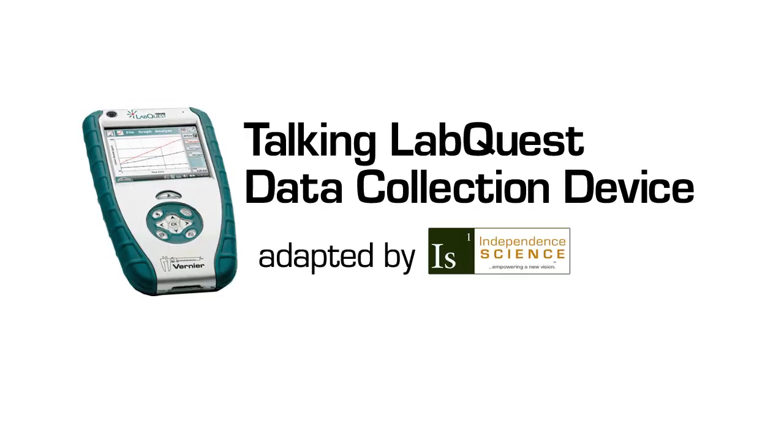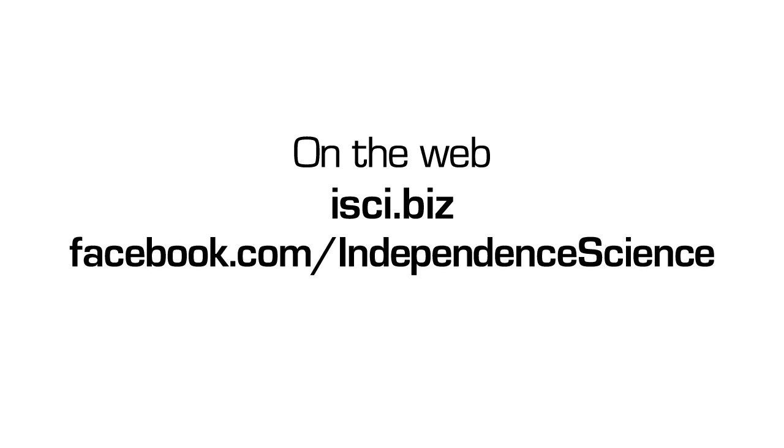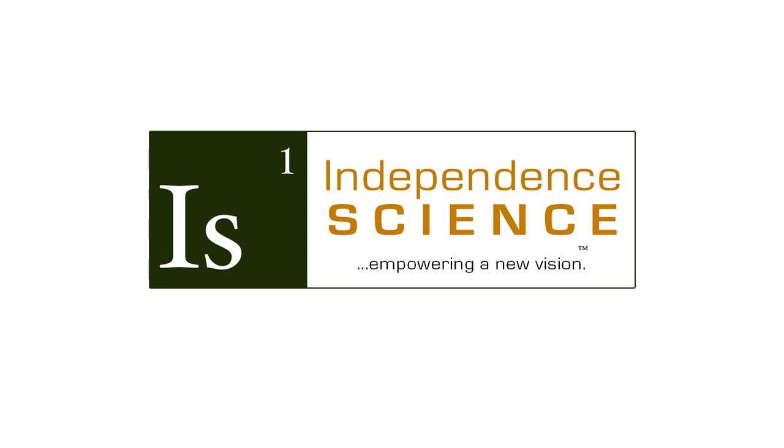I am Roger Tower and that concludes the verbal description of the Talking LabQuest data collection device, adapted by Independence Science. There is more information below the video. Please visit us on the web at isci.biz for more information, or like us at facebook.com/independencescience to stay up to date on our science access blog articles. If you have any further questions, please email our lab consultants at info@independencescience.com. Lab access for all.